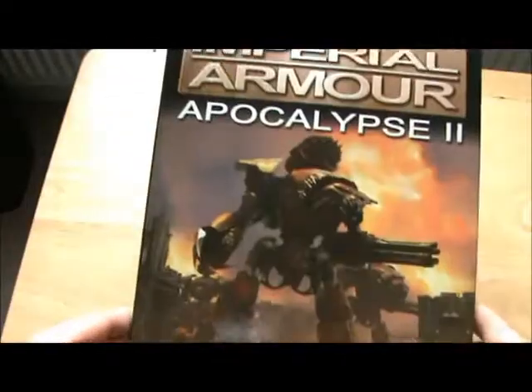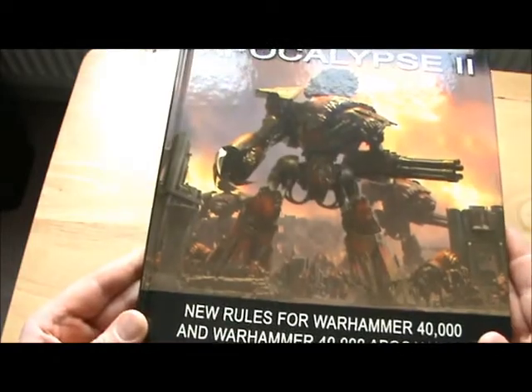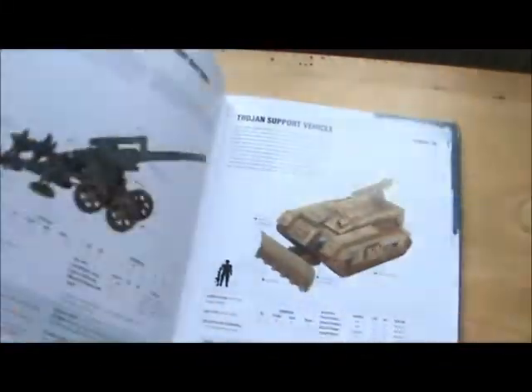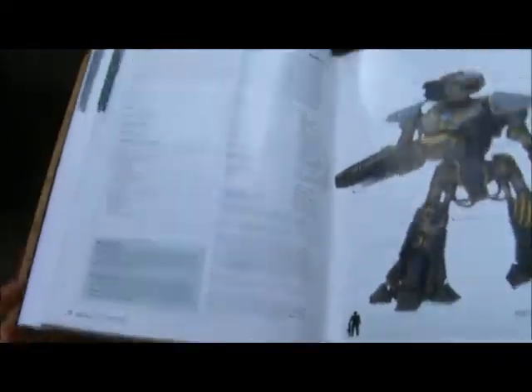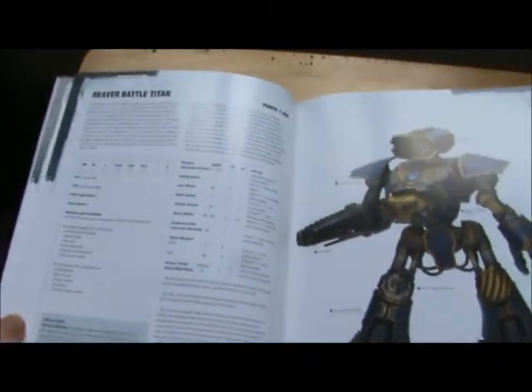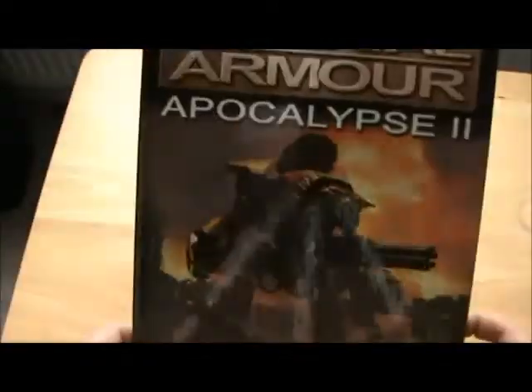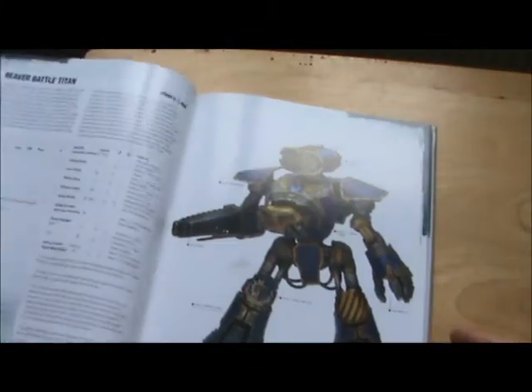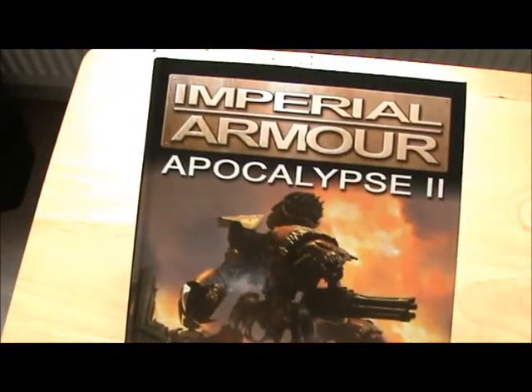First up from Forgeworld I picked up the Imperial Armor Apocalypse 2 book — £20. It's pretty good actually, 108 pages. The sole reason I picked it up was because it's got the data sheet in it for the Reaver Titan. For £20 to get the stats, it's alright to be fair and it's a nice addition to the collection as well. 1,450 points — that's a heck of a points cost. So Imperial Armor Apocalypse 2, very nice book.